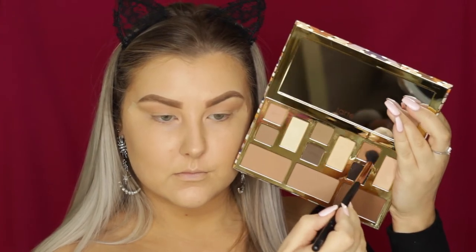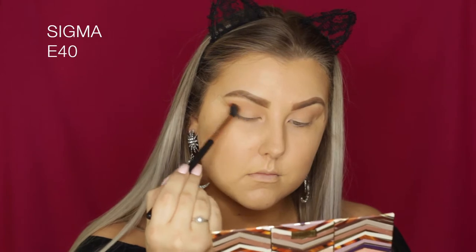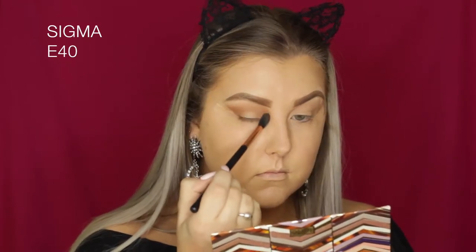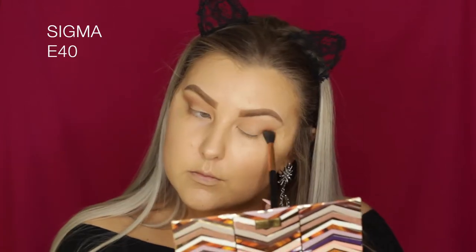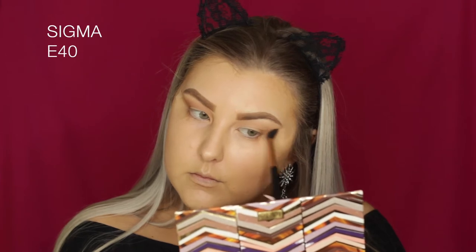Then I'm taking the shade called Ember, which is a darker, medium-toned warm brown, and doing the same thing but bringing it a little further into the outer V and connecting it to my lash line.